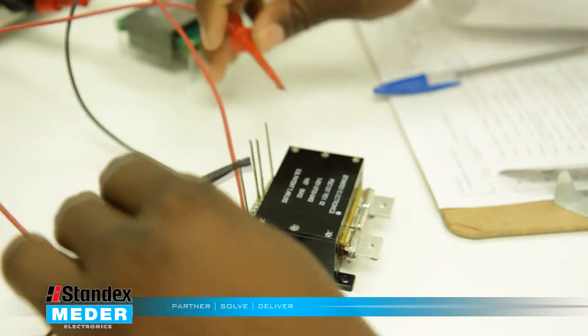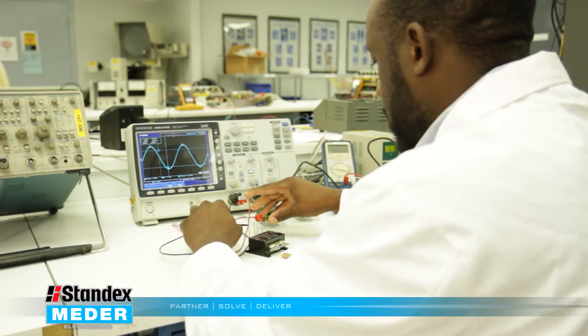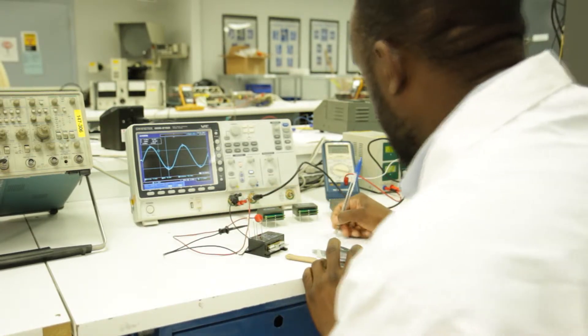With planar technologies, we follow an APQP process based on aerospace systems and are very thorough in our inspection and testing of those products to ensure they meet customer requirements. We are able to bring custom solutions to market very quickly with this approach.